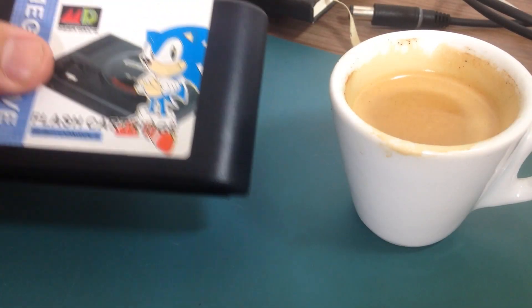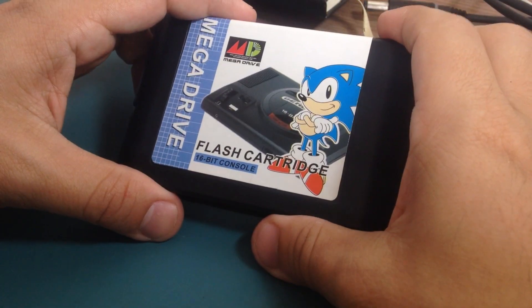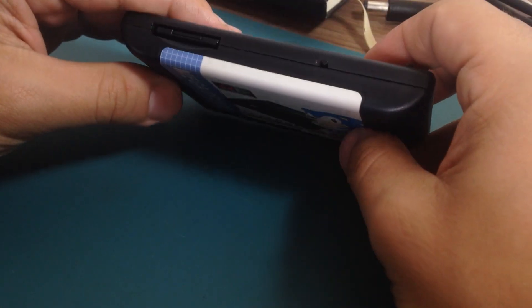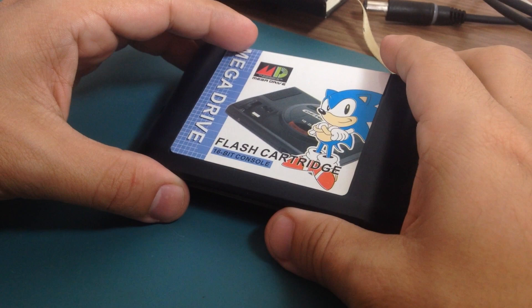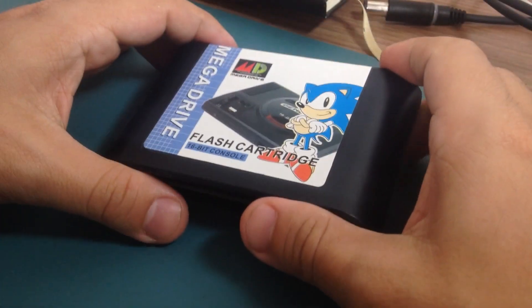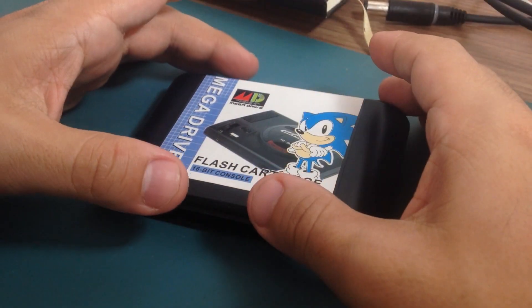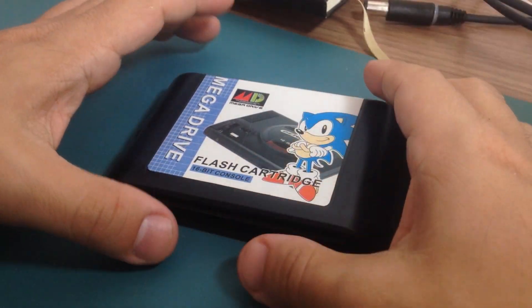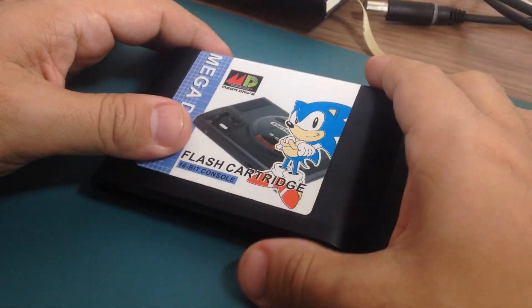Hi, it's Bok again and today we're going to take a look at this cartridge. This is a Chinese knockoff Mega Drive flashcard clone — it's not the genuine one, unfortunately. I've been using it for like five years or so and it's working okay. It's not the best quality, but it works.